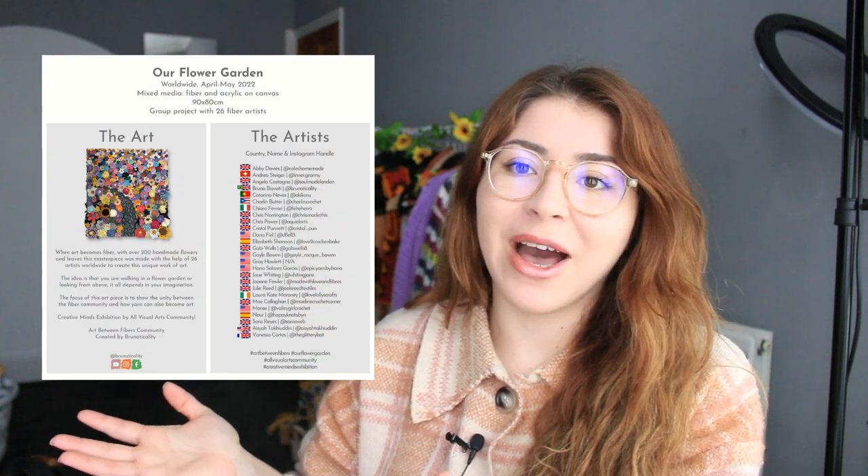It's from 1 to 9 p.m. — if you want to join us, feel free, it's free for everybody! I have collaborated with 26 artists in total including me, and we have created a beautiful flower art piece called 'Our Flower Garden.' It's this beautiful piece right here — I don't have words to describe how much I love it. It's made out of crochet, which is amazing!